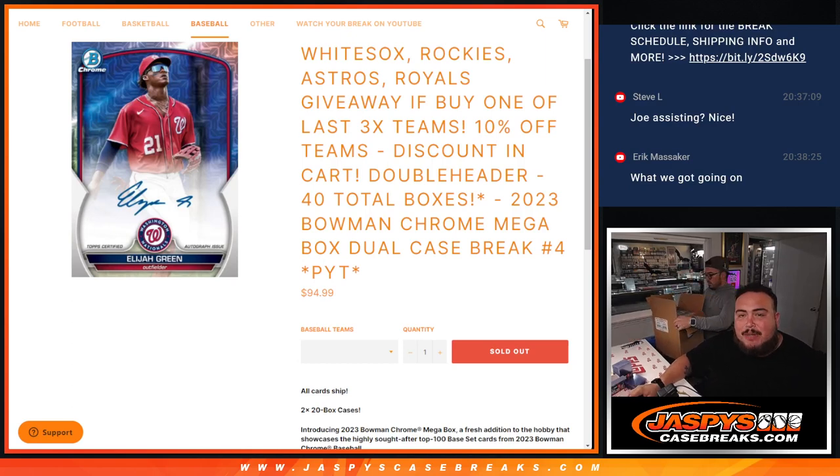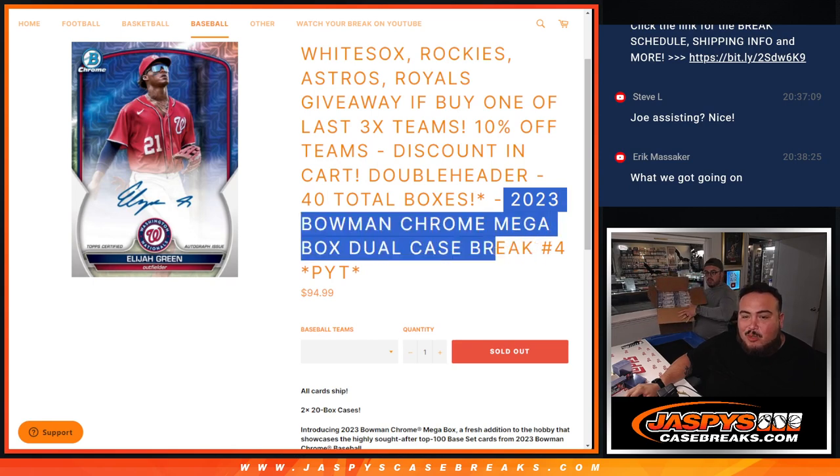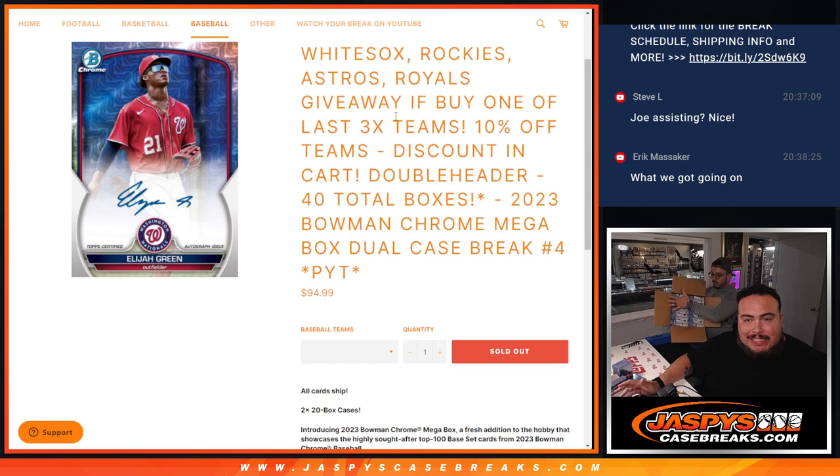What's up everybody, Jason here for JaspiesCaseBreaks.com. We're doing a 2023 Bowman Chrome Mega Dual Case Break number four. We just needed to sell three more teams. We took out four of them — the White Sox, Rockies, Astros, and Royals — and we were giving them away.